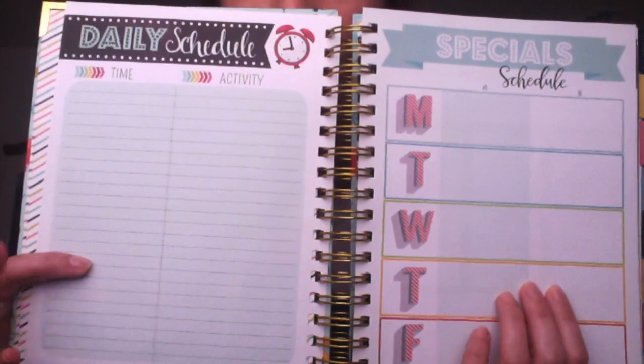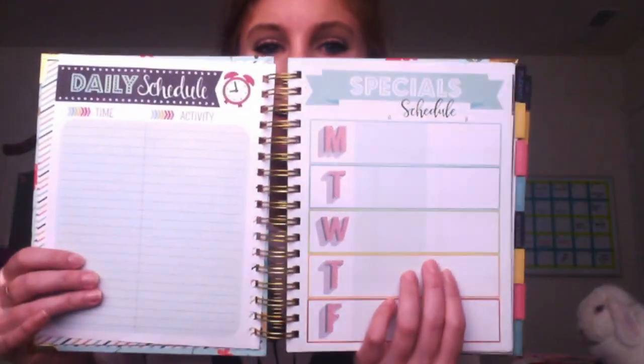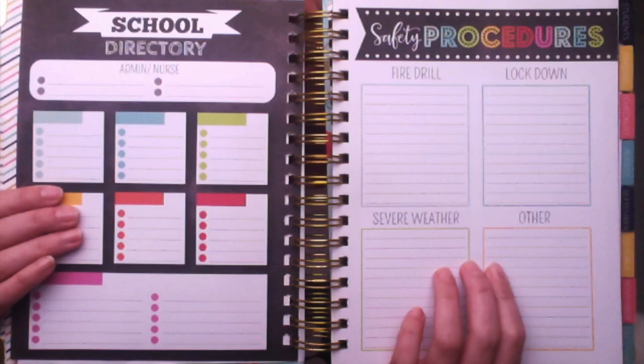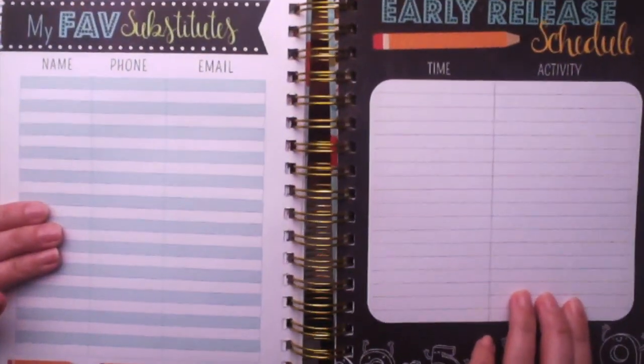Taking you through some of the pages: there's a daily schedule and a special schedule — I call them specials too, so I thought it was really cool that it was in there, and it even has an A-week and B-week option. Going forward there's a school directory and safety procedures — the pages are so cute. There are also my favorite substitutes and an early dismissal schedule.